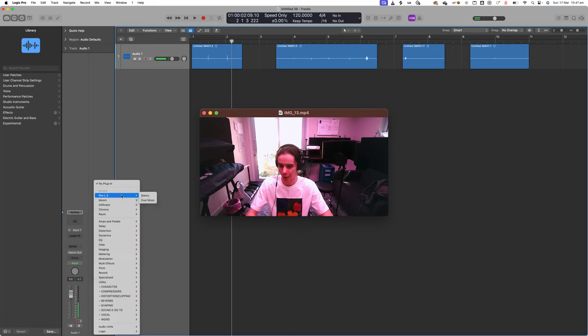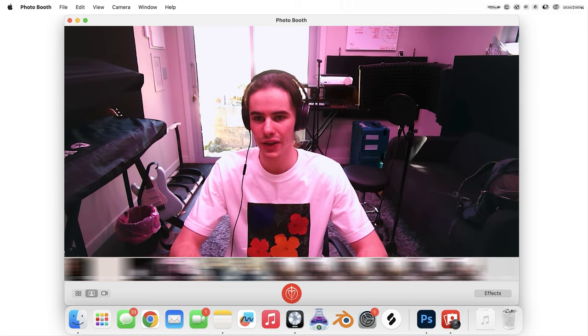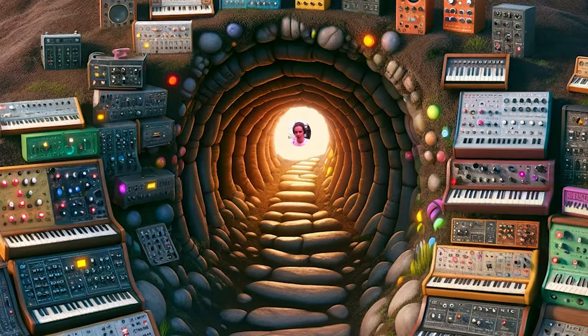All right, here's the plan. I'm gonna go hard on drums first and I'm actually gonna do that. There are so many moments in other videos where I'm like, oh, I'm gonna go work on the drums, and then I spend 20 minutes going down a synth design rabbit hole for a synth I don't even use.